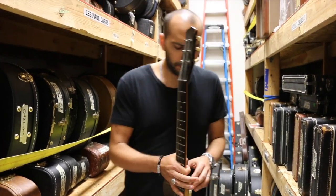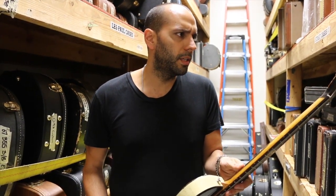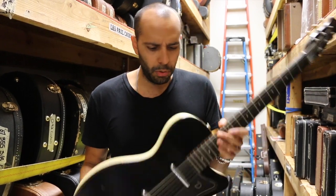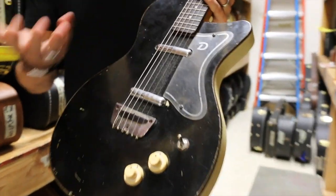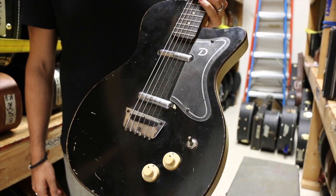Let's talk Danelectros. Danelectro kind of started in the 40s as an amplifier company, and once you get into the early part of the 1950s — around 53-54 — they started building some solid body guitars. This is a U2, which is the two pickup version. They did a U1 as well with a single pickup, and they also did a U3 with three pickups. The U2 is kind of the most popular model.